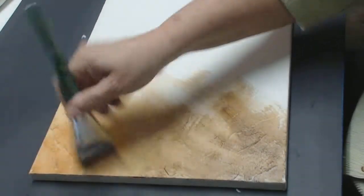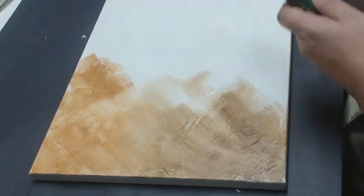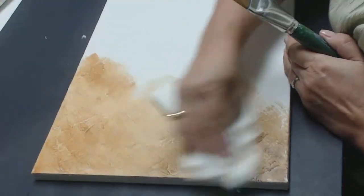The reason I'm using the extender is it gives me an opportunity for playtime. So if there's too much on here, I can come back and rub it out.